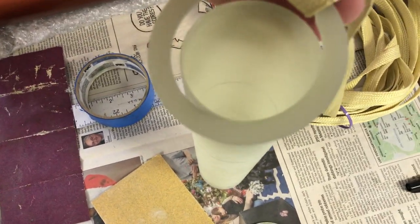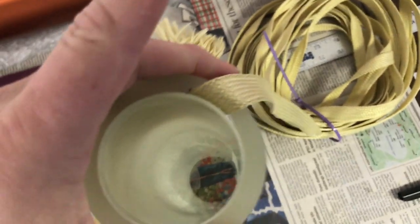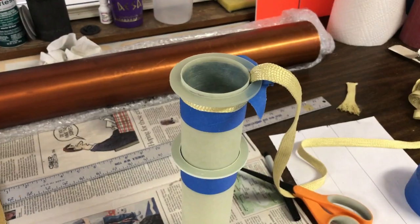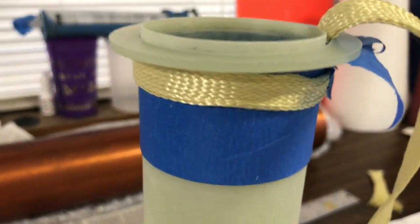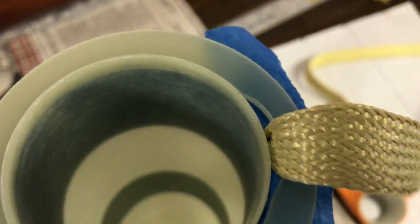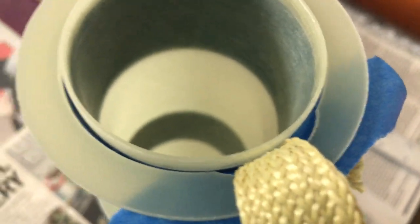Next we get some epoxy ready and start bonding. I built up with tape as a dam because the rings are fitting a little loose on this one, and also made a little dam so the epoxy doesn't run all the way down the tube. Same with the second ring here — I'm just doing the top two rings first.